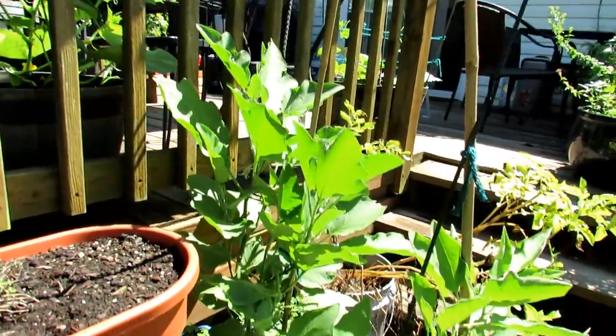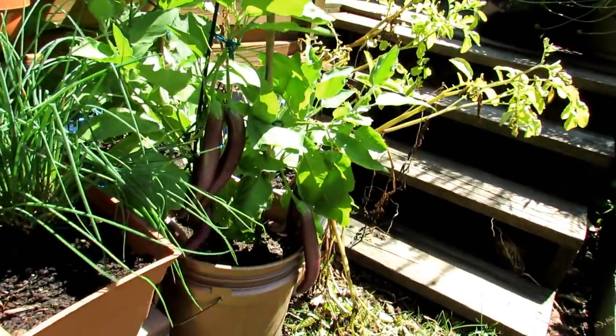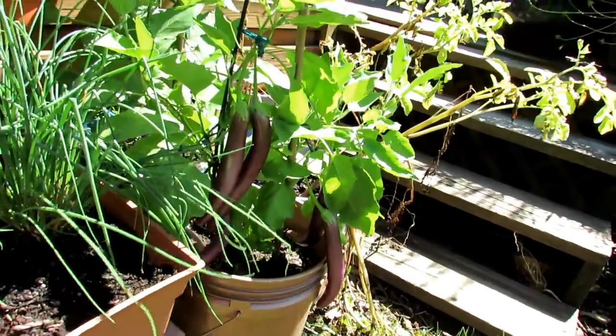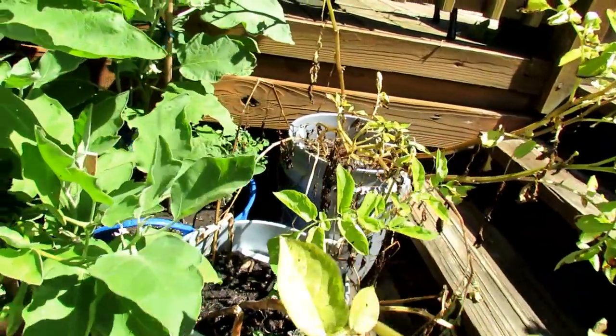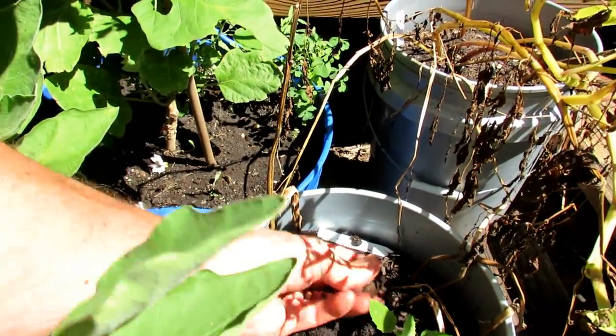Black Beauty eggplant back there — great container plant. This is the Ichiban — always kills me how to pronounce some of these things, but I think it's Ichiban actually. That's the purple potatoes right there. They are ready to come out and I'll be doing a video on that.